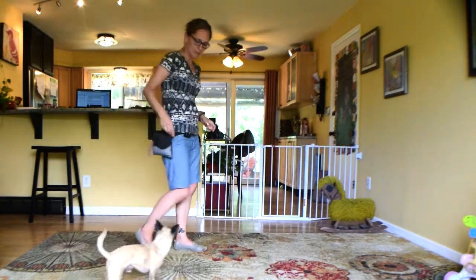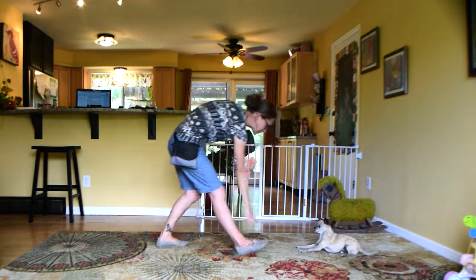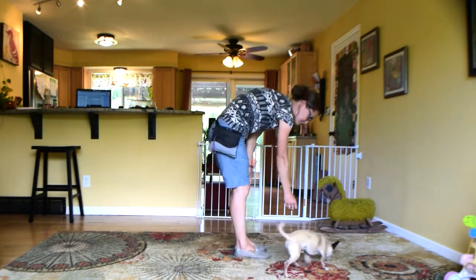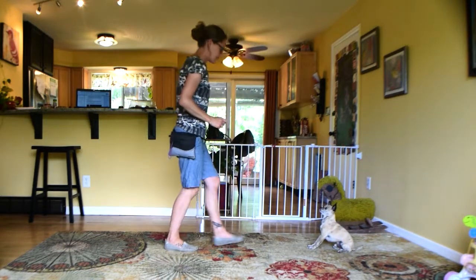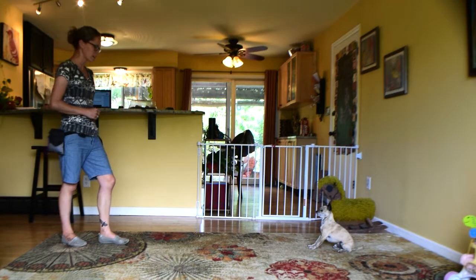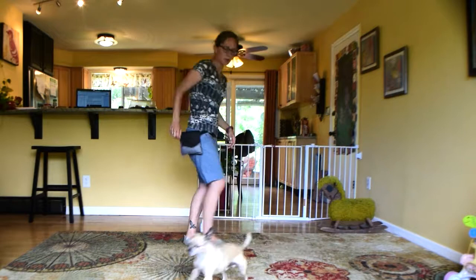Now this time I'm going to step a little further away, wait a little longer. Sit, stay. Take two steps back, wait a little bit, then turn to him — good boy, free, good boy.